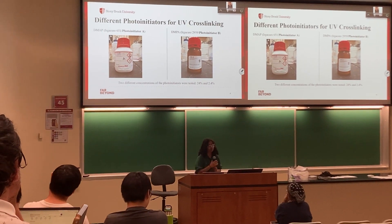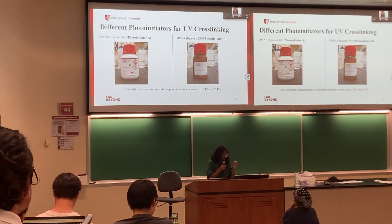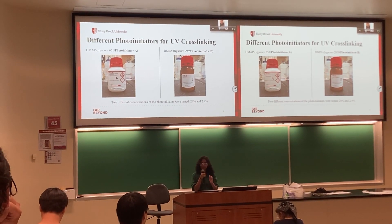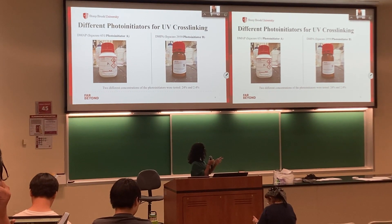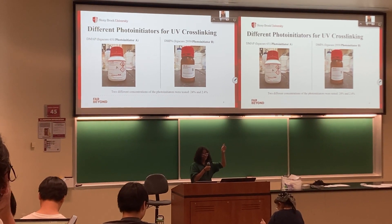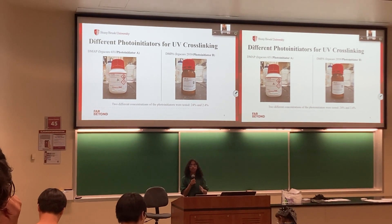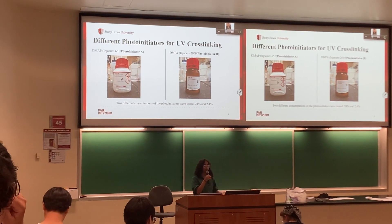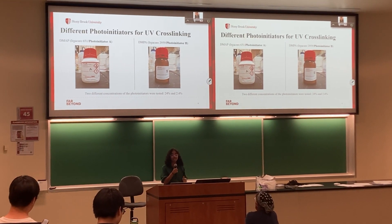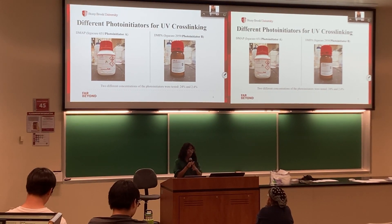For our photoinitiators, we use them to cross-link or pull the material together, which is induced by UV light. The UV light polymerizes the photopolymer in the photoinitiator to form a polymer network. We use Irgacure 651 and 2959 — A and B respectively. B is known to be more cyto-compatible with living cells under low UV intensity for a short amount of time. Because photoinitiators are generally not very biocompatible, we tested high and low concentrations to see if the gels would still cross-link and whether cells would survive.